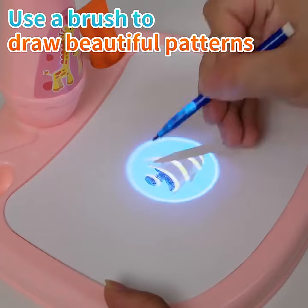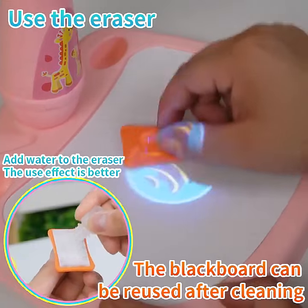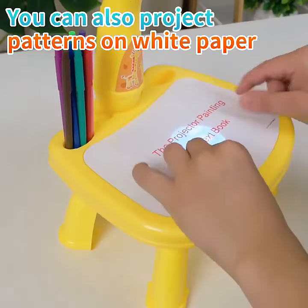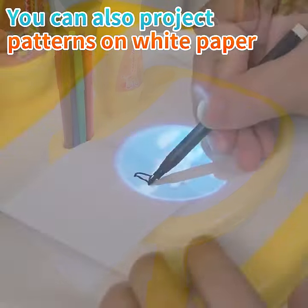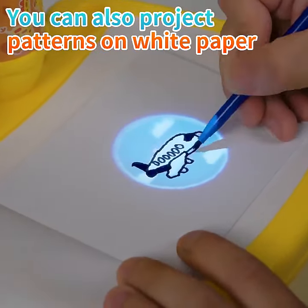Use the color pen to change out the patterns. Using the blackboard eraser, you can erase the picture and use it repeatedly. You can also project the pattern on white paper. The projection angle can be flexibly adjusted.